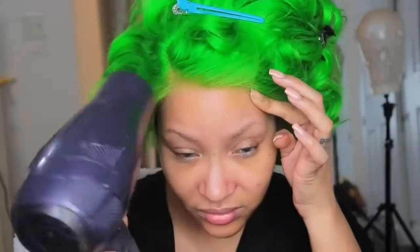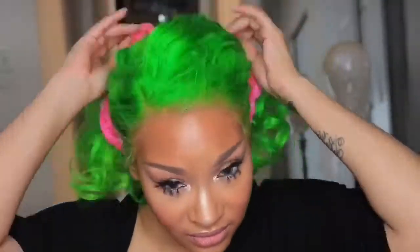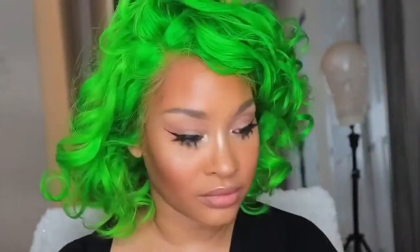Now I'm going to be using my Got2b glue-free spray — you guys know the same old same old, different day. I'm just spraying that on and I'm going to adhere the wig to my skin. I'm using my blow dryer on cool settings — make sure you're using it on the cool settings so it will actually stick.